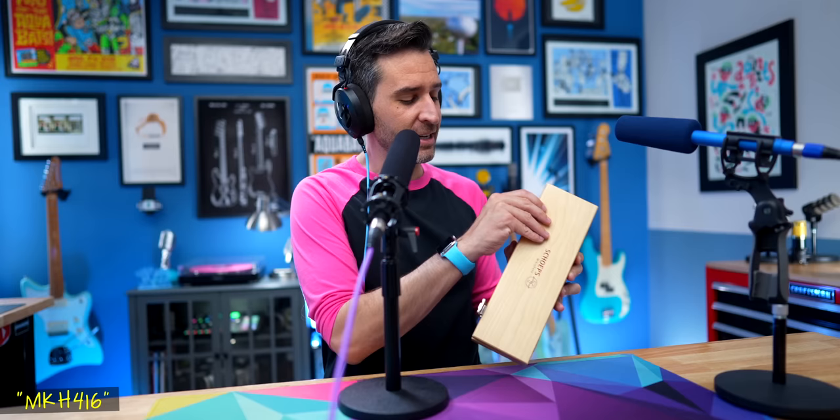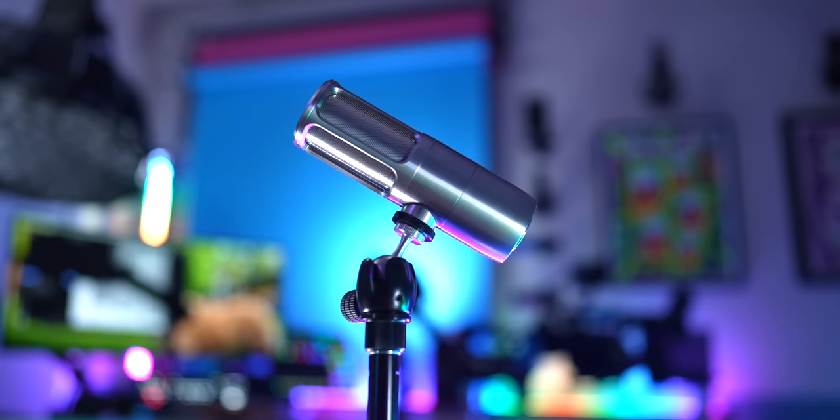Recently I did a video where I compared that against the Sennheiser MKH-416. I asked B&H if I could borrow the 416 for that comparison, and when they sent it out they also said, hey, would you like us to send another microphone that we think you'll really like? I said sure, and that's when this wooden box showed up. Inside, in very nice foam, was this amazing Scheps CMIT 5U microphone, which I was completely unfamiliar with.